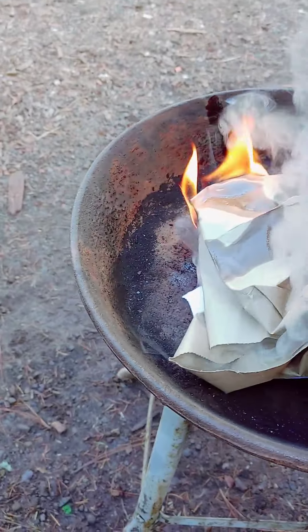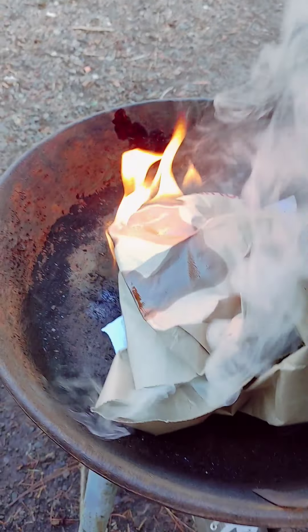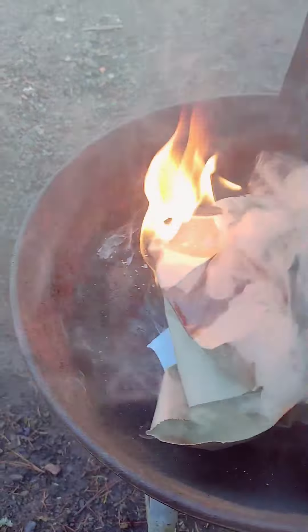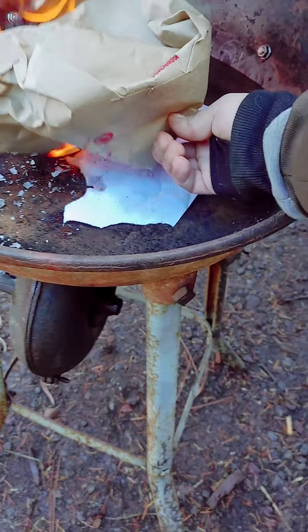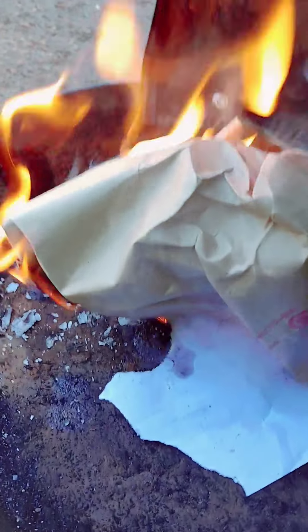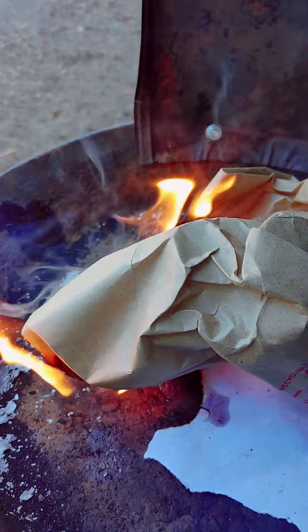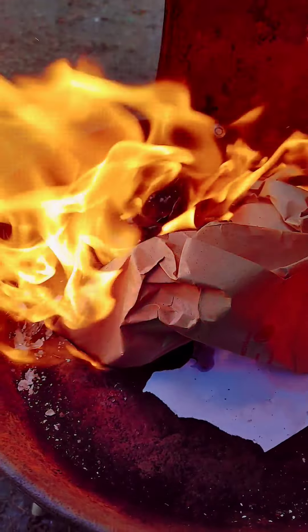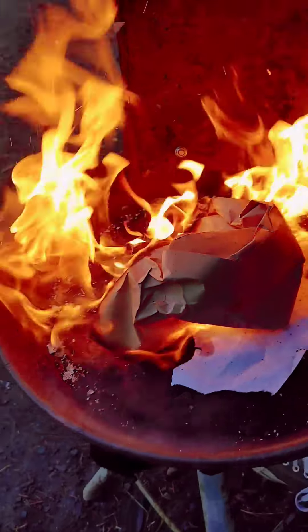The important part is making sure that it pushes air and see how the airflow goes. Let's do it. Let's see if I can flip this over and see what happens with the air dropping. It's working.